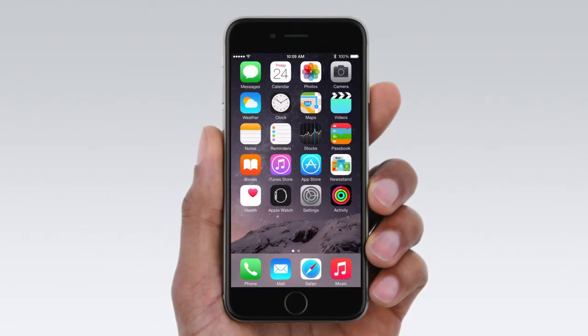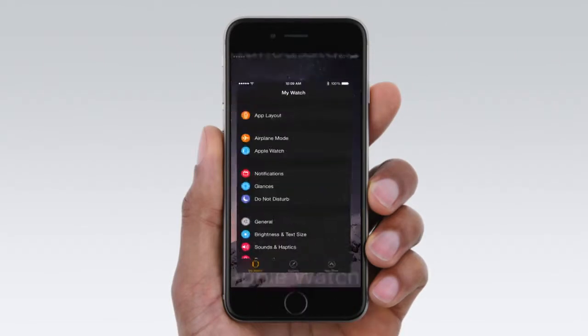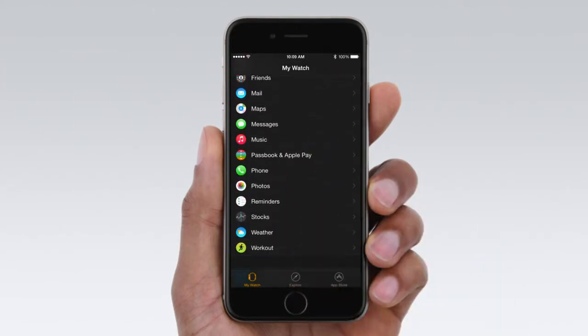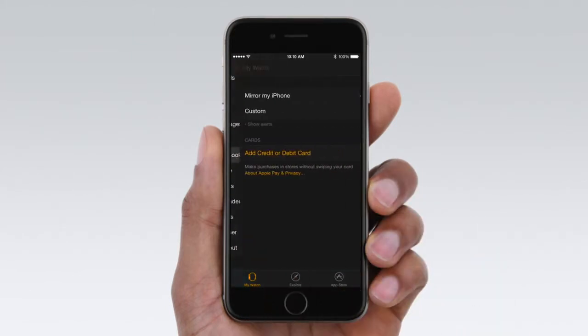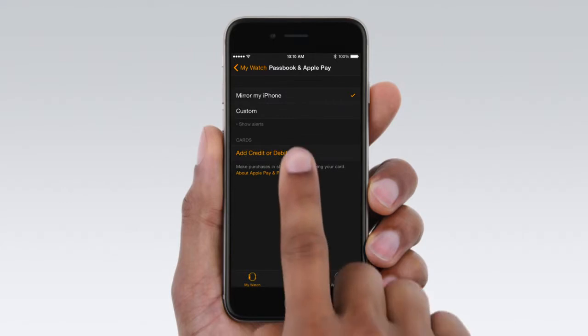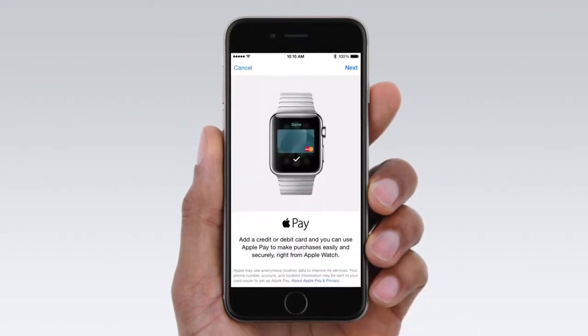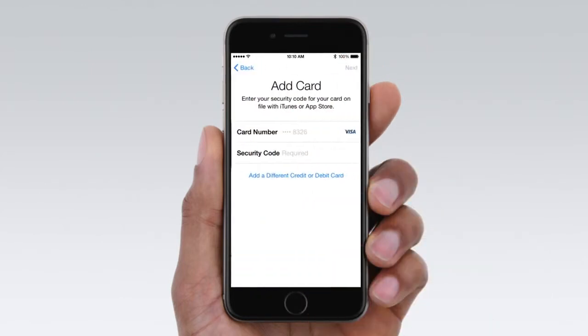Setting up Apple Pay is a breeze. Start by going to the Apple Watch app on your iPhone. Tap Passbook and Apple Pay, then tap Add Credit or Debit Card. You can use the card you already have on file with iTunes simply by entering the security code.